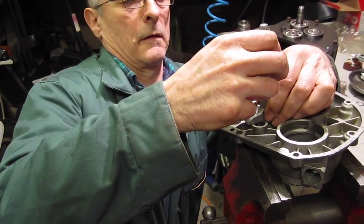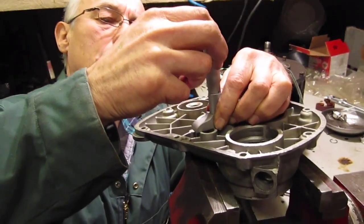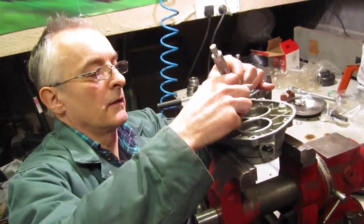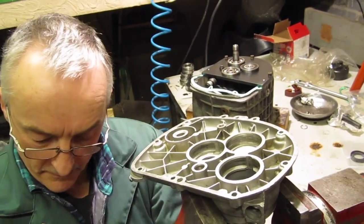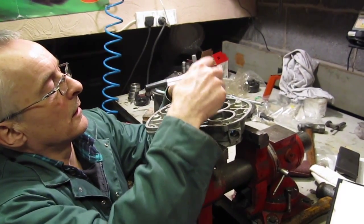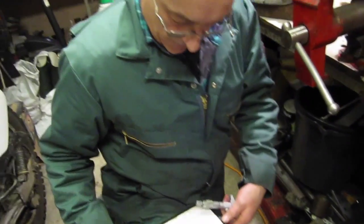This is usually a bit easier to do than taking the bearing readings — a bit more straightforward and not quite as fiddly. Take several readings, make a note of them, and find the averages. The depth of the input is 15.31 millimeters, and that's pretty consistent. These are usually a bit easier to get a consistent measurement of. 15.31 again, so we won't go any further with that one — next we'll do the countershaft one.